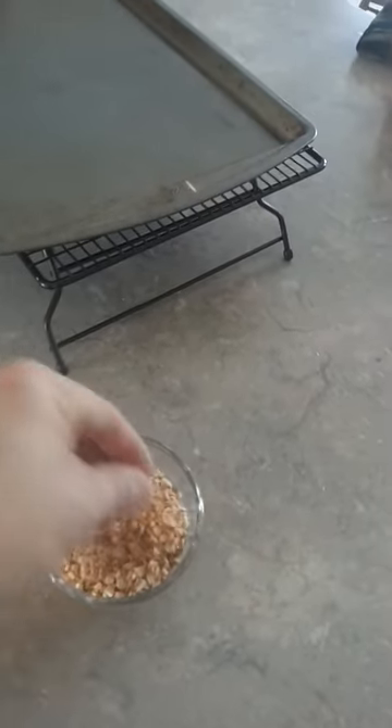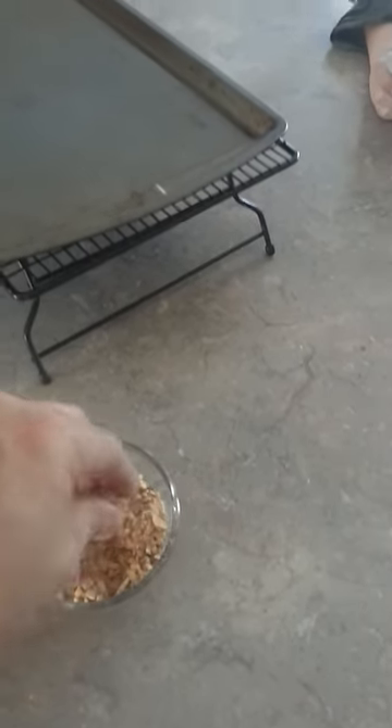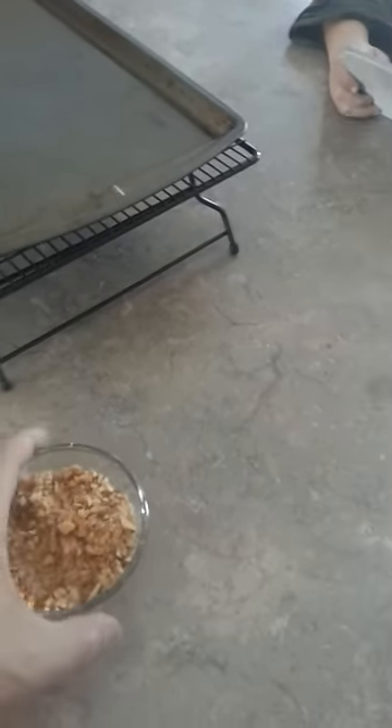Have your roasted almonds ready. Roast some almonds at about 350 degrees for about 15 minutes. Take them out, let them cool down, chop them up, have them ready to go.